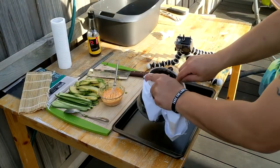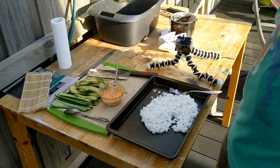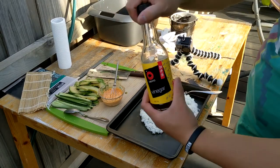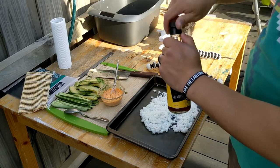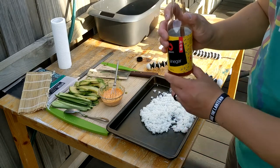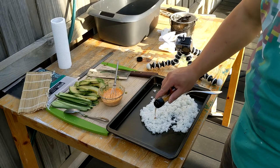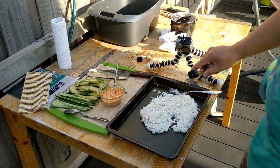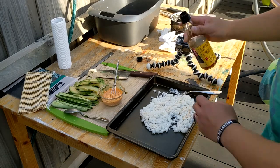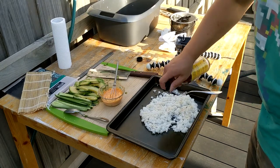Just going to put it onto the tray here. This is my homemade sushi seasoning vinegar — it's actually Taki's recipe, and I'll put that link in the description. It is fantastic, he's fantastic. He is actually my inspiration to do this channel, so if you have a moment, check out his stuff.